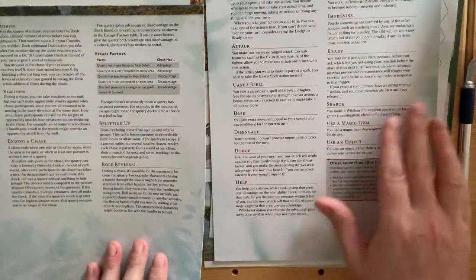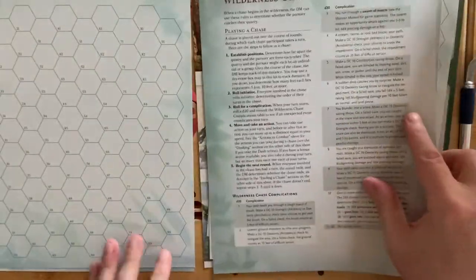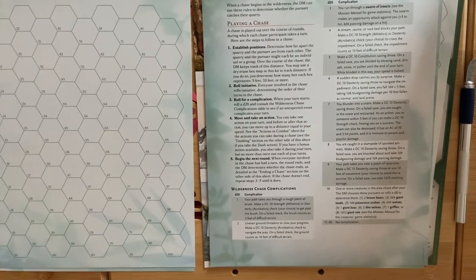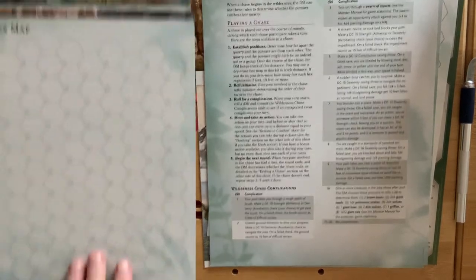I do like these dry-erase sheets with rules references on them. The wilderness chasers summary in particular — I've been looking into chasers for D&D and for other game systems as well, so yeah, I'm really chuffed with that one.